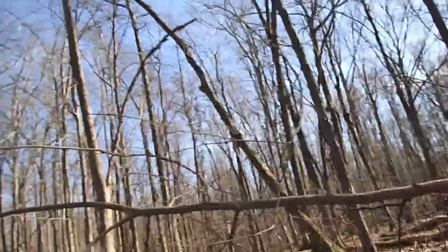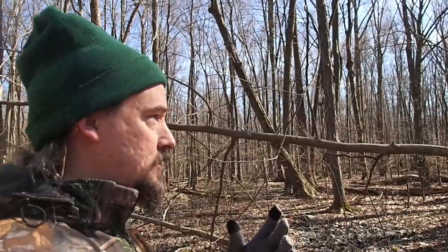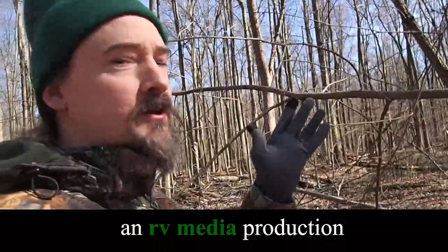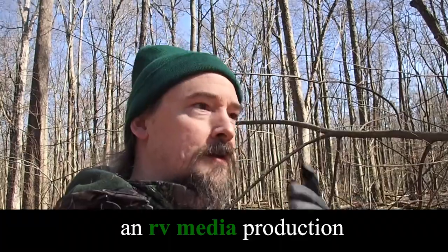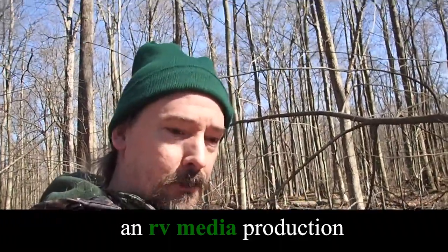I just thought this was another really interesting example of the dynamics going on in the woods — that if you don't spend enough time here and you're not paying attention, you would really never notice. It would be a fallen tree and you would never think twice about it. But there's actually something more interesting going on here, if we dig just a little bit deeper under the surface.